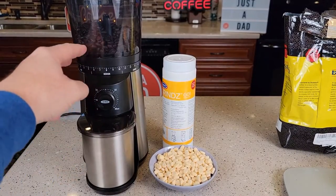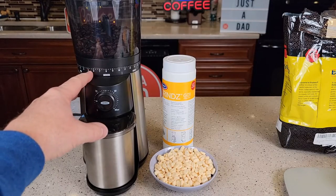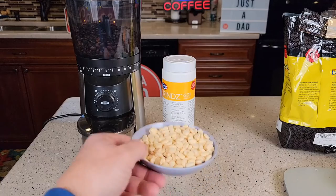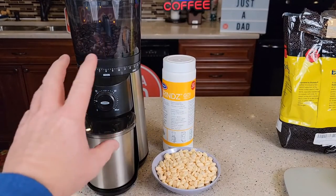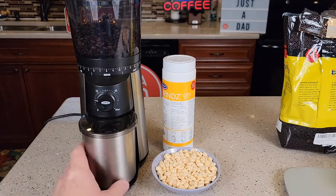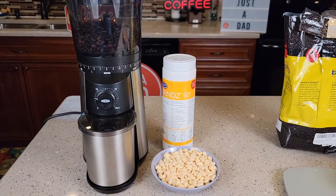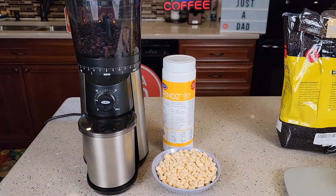Normally I just blow out my coffee bean grinders and I thought that was doing a pretty good job, but this actually does a really good job of getting the oil and the residue out of the inside. I'm going to probably do this at least every four or five months. It's very simple to use and I thought it did a really good job. I hope this video helps — thanks everybody for watching.